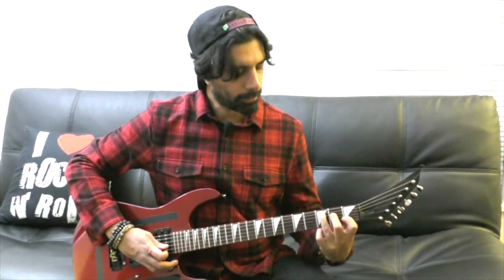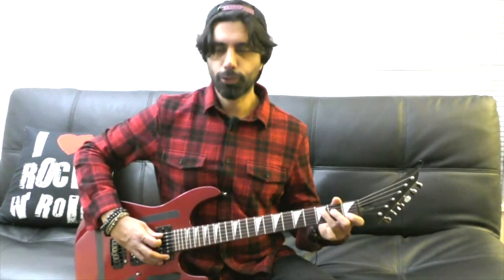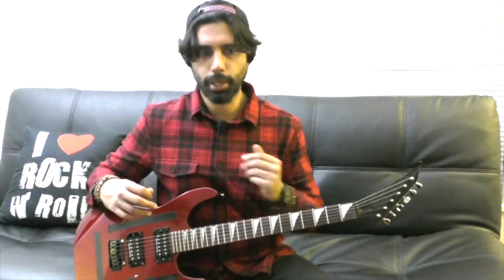And then we go to a C major: third fret of our A string, second fret of our D string, G string open, first fret of our B string, high E open. And when we play this chord, we do a little turnaround. So when we put this together with the lead part, you'll be able to understand better why we do that.